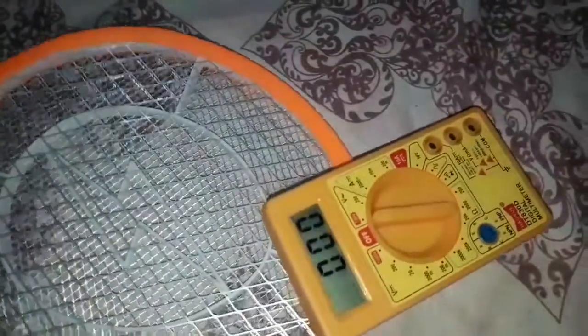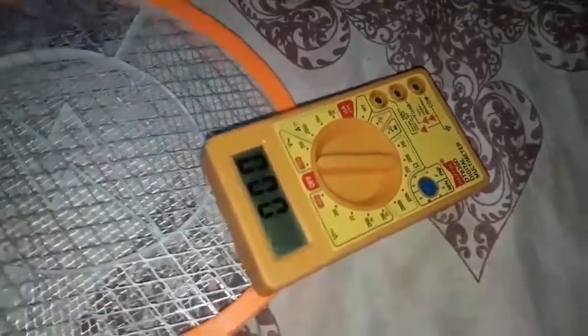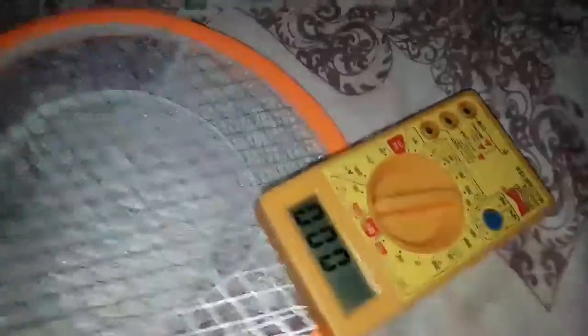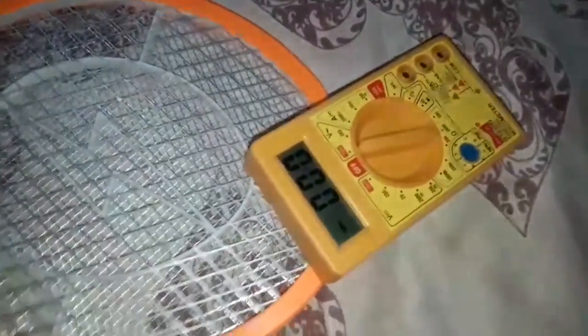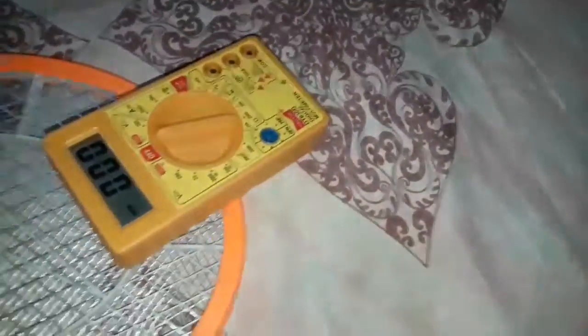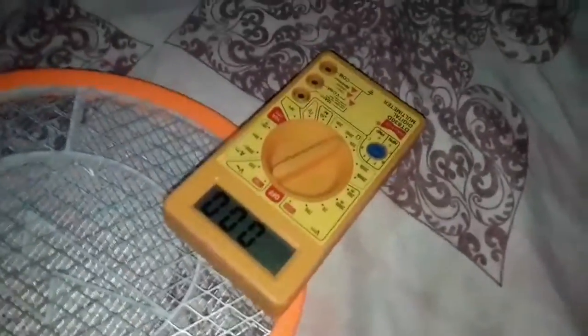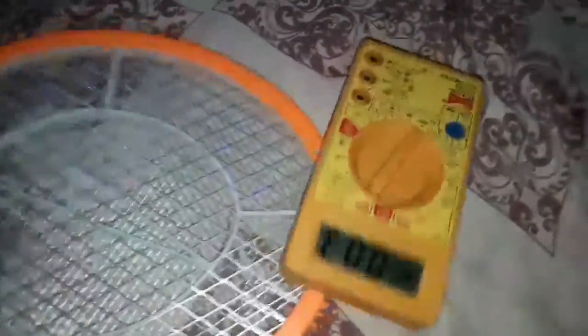That's not happening right now, but — as you can see it fluctuated like hell. Let me align this properly again. As you can see, it fluctuated every time I spark this mosquito racket.